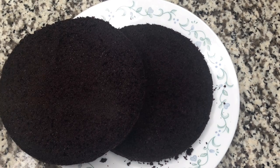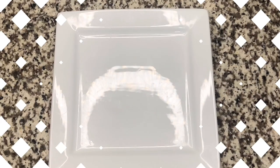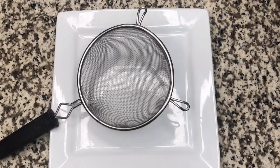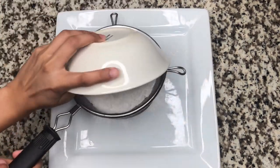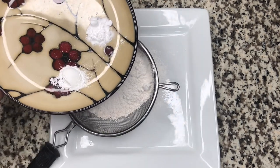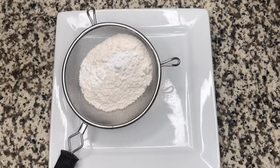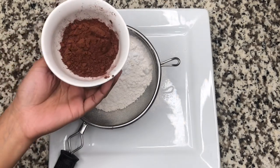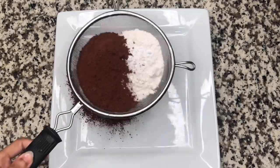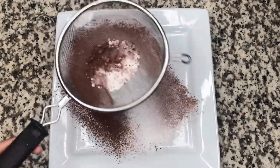This is the perfect cake and I will show you a perfect measurement. I will add 1 and 1/2 cup of maida and 2 tbsp of maida, then I will add 1 and 1/2 teaspoon baking powder, 1/2 teaspoon baking soda, and 3 tbsp of cocoa powder.